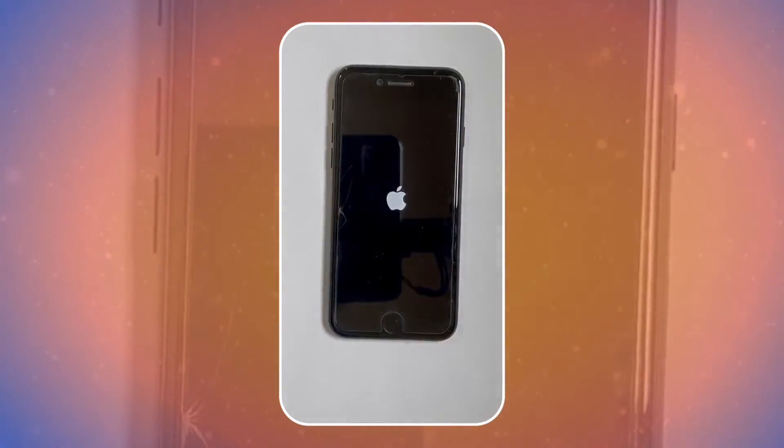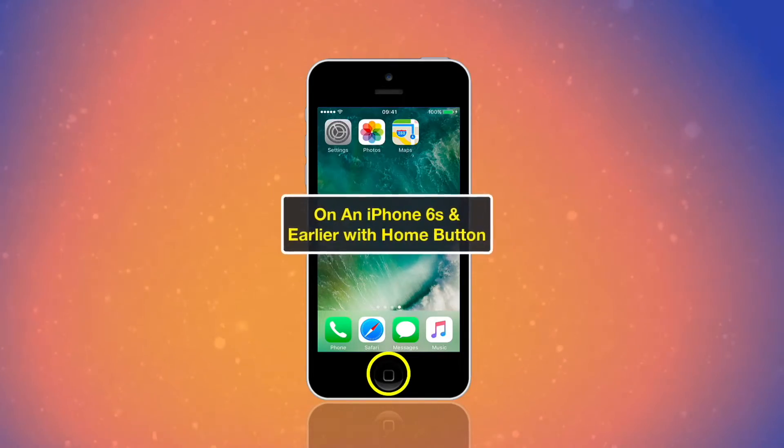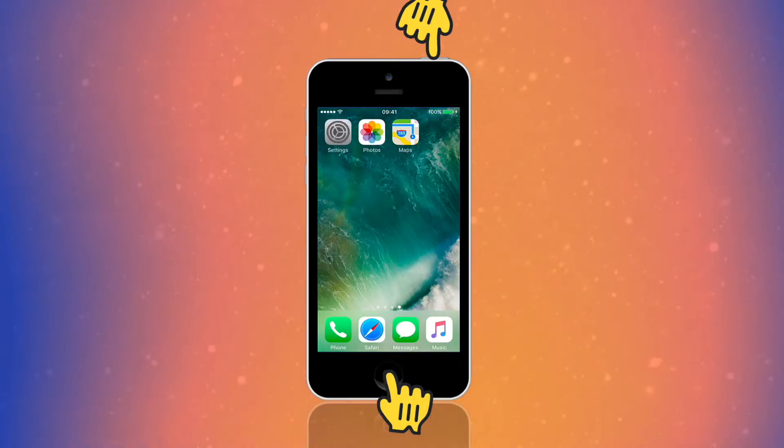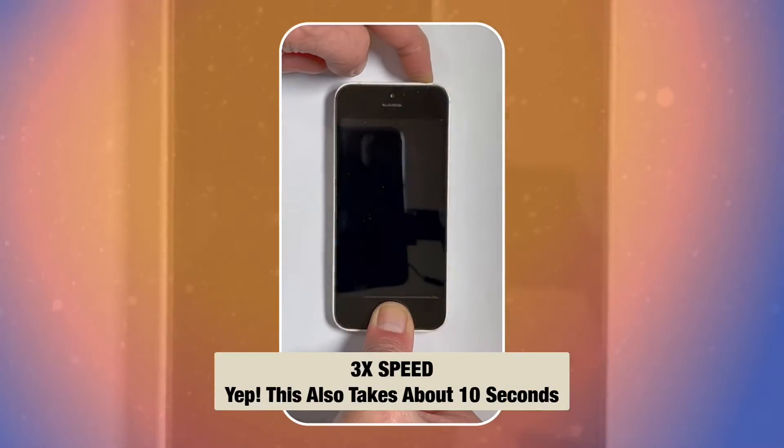On an iPhone 6S and earlier with Home button, press and hold both the Home button and the top button or side button until you see the Apple logo. This also takes about 10 seconds.